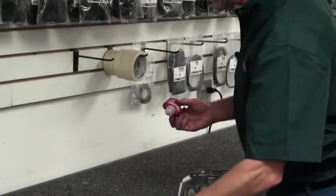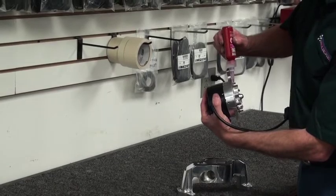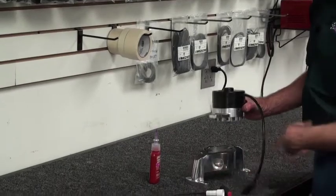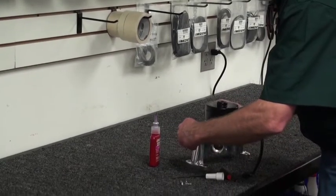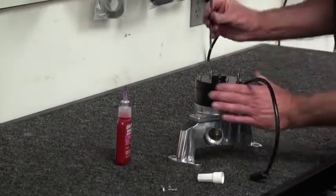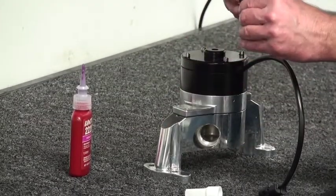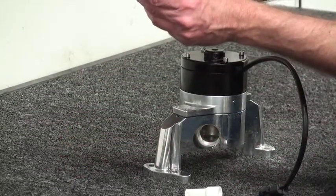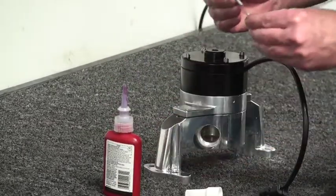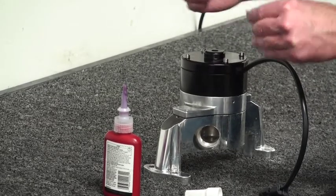Take some Loctite and put just a light amount on the threads of each screw. You want the electrical connector facing the inlet side of the pump, which is on the bottom. Line the pump up with all eight holes and start the first four screws. Once you get them started, take the small screws — the 10-24 by half inch — and do the same thing. Make sure you get a fairly generous amount of Loctite on these threads so there's no leakage.